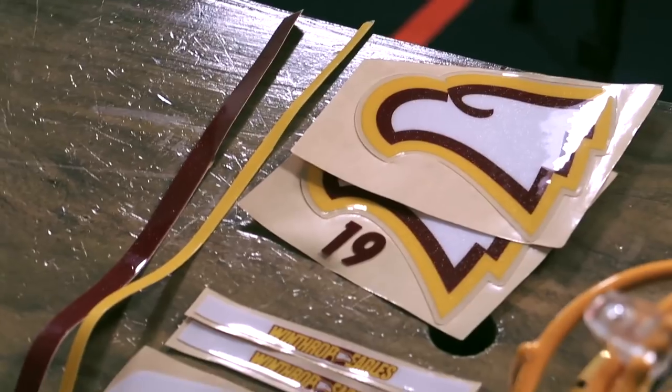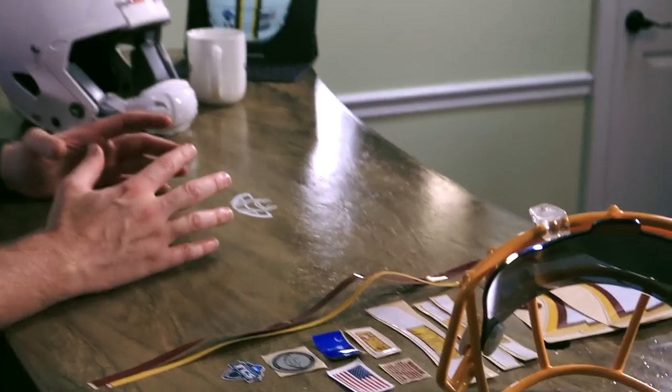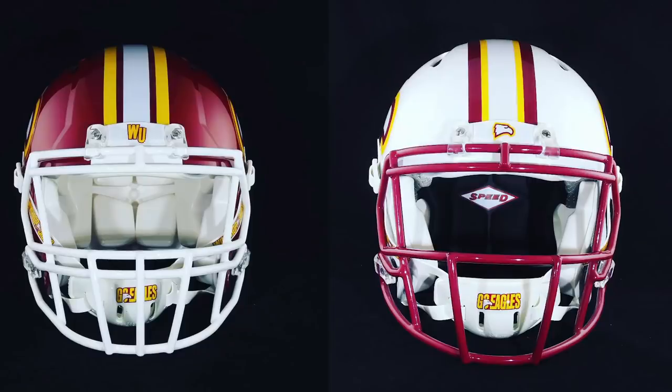They have a contingent of people who have been trying to get together a football program for Winthrop for years now. If you go to the bookstore on the Winthrop campus, you'll see shirts everywhere that say 'Winthrop Football' on the front and 'Still Undefeated' on the back, which is kind of a 'if you don't laugh, you'll cry' kind of thing.